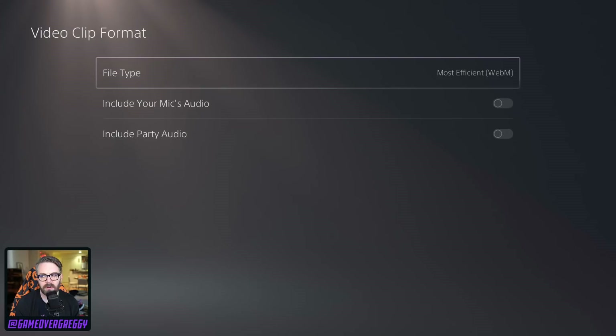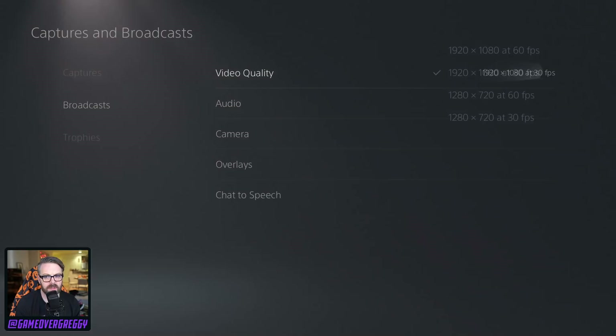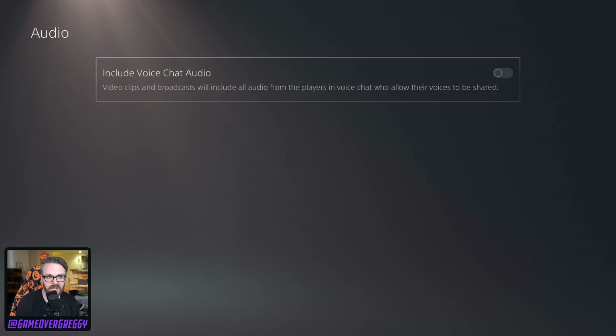Screenshot format: JPEG, yes please. Video clip format: MP4. Most efficient — I'll take most compatible. Include your mic's audio? No, I don't want my audio. Broadcasts? Sure, what can you give me? Crank it up — not that I'll ever use this. Well, why not? Let's get in there. Include the voice chat now — fine with that.